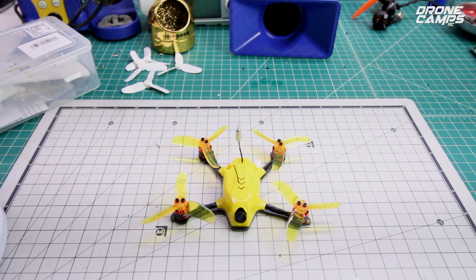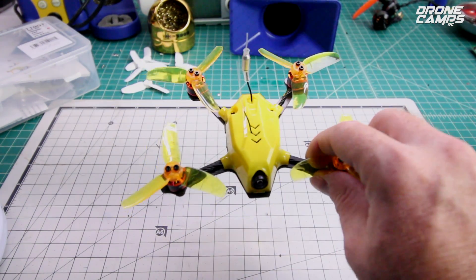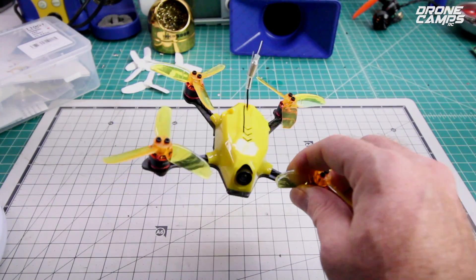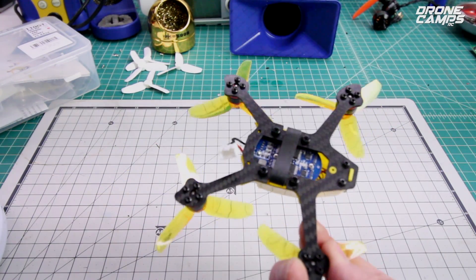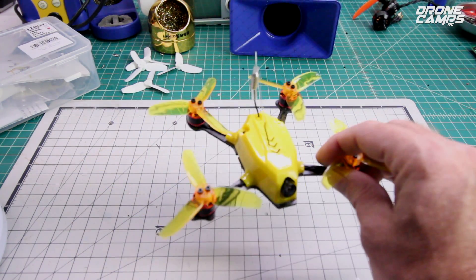It has a little tiny 4-in-1 ESC on here, and it's 10 amp BLHeli. It is Oneshot 125, and it has a micro F3 on here. It's the 6DOF with Betaflight.